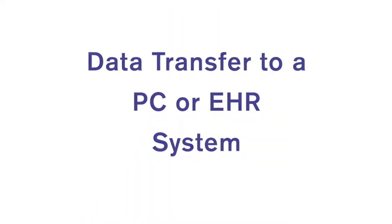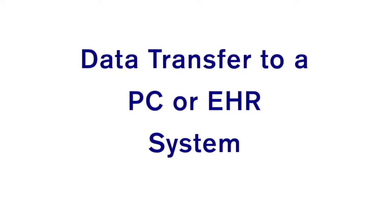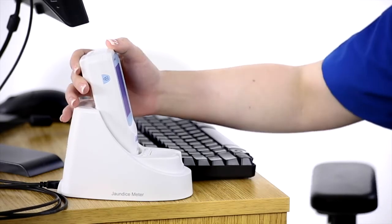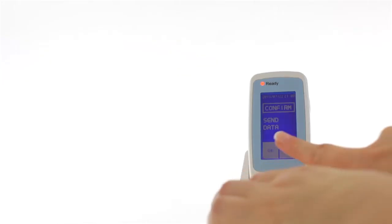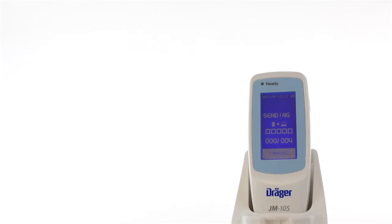If the device is in link on mode and you wish to transfer measurements from the JM-105 to a PC or EHR system, place the JM-105 in the docking station. The screen will show Send Data and Confirm. If you want to send the stored data, press OK. The screen will then indicate that it is sending the data.